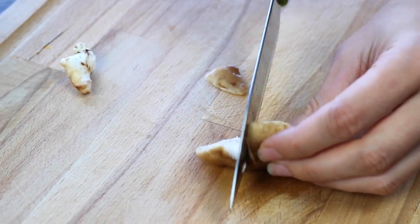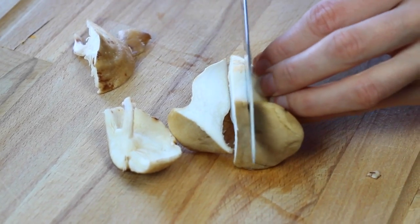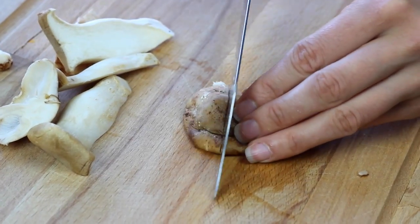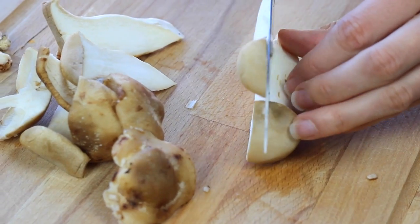Mushrooms are delicate — they're a fungi, not a vegetable. Chop them up in large pieces, taking the little ends off the shiitakes. You want them large because you're going to lightly bread them, and you don't want them so small that they disappear in the salad.